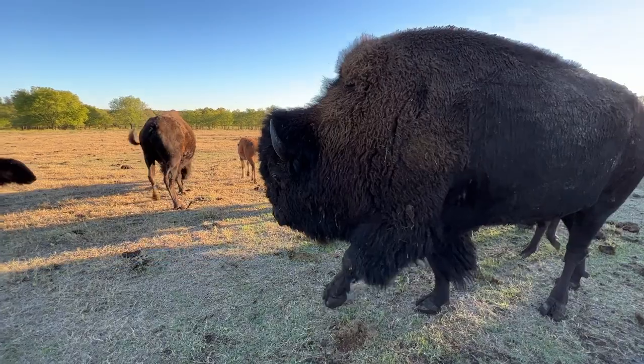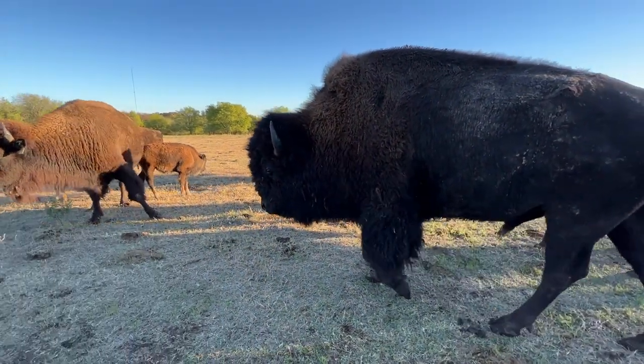Did you get another cockleburs again? Dadgummit. You always find them.